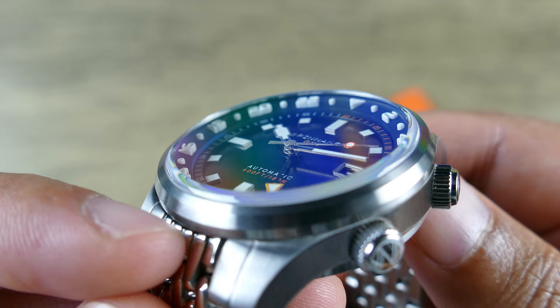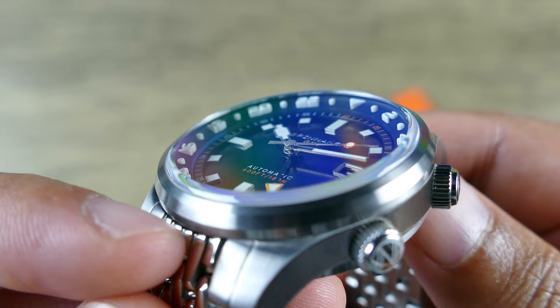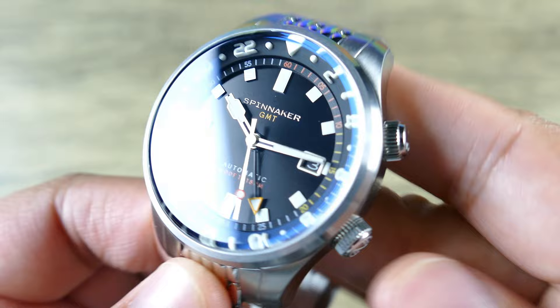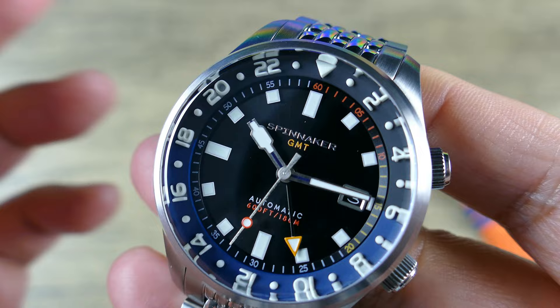That slight raise is probably more so to clear the hand stack. Of course, when you have a GMT you're going to have a taller hand stack because you need room for another hand, so I don't think that could have been avoided — it's pretty inherent with making a GMT watch. When it comes to the other crown, it's a screw down crown, nicely signed, and that's going to be handling all the time setting and everything like that.